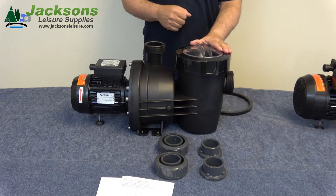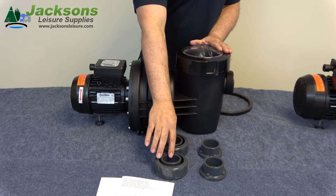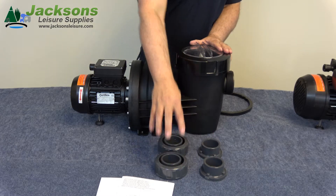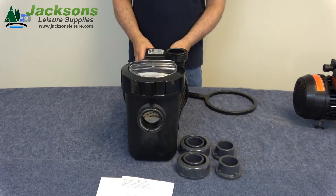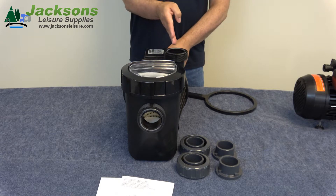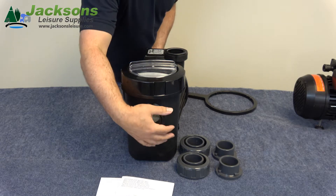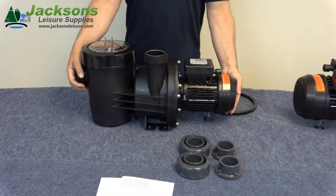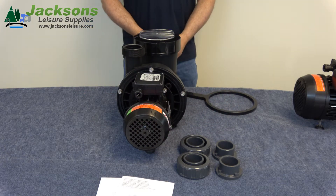Now we'll run through the fittings that come with the pump. The pump is supplied with standard inch and a half fittings and metric fittings. These are interchangeable underneath the collars and locate on the pump. Here is the view from the wet end of the pump — as you can see, the outlet from the pump is offset. I'll now turn the pump around so you can see the rear of the pump and the view from the rear.